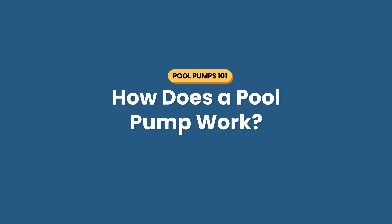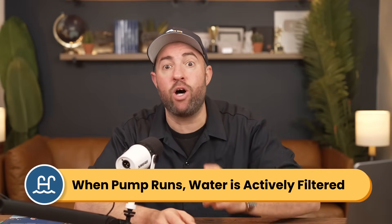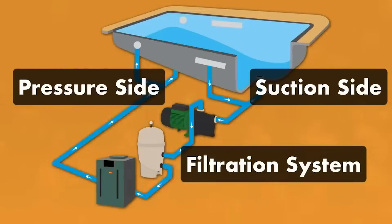How does a pool pump work? Your pump is the heart of your pool, pumping water through your plumbing and your filter system. So when your pump is running, your water is actively getting filtered and it's helping to circulate and disperse any chemicals in your water. And here's how the water flows.